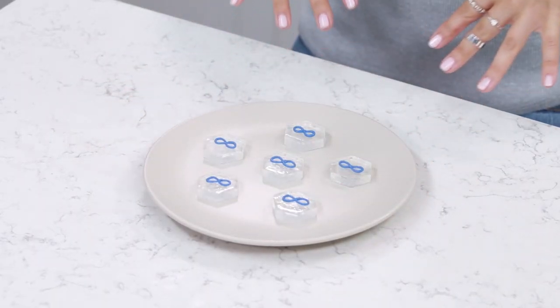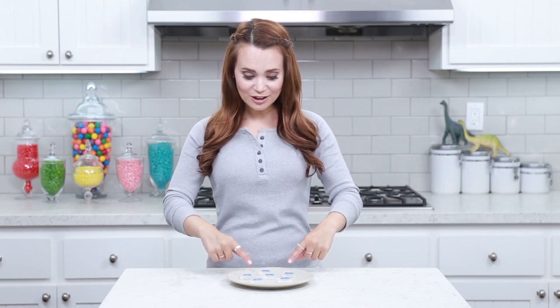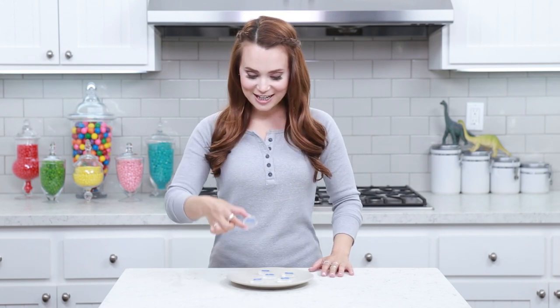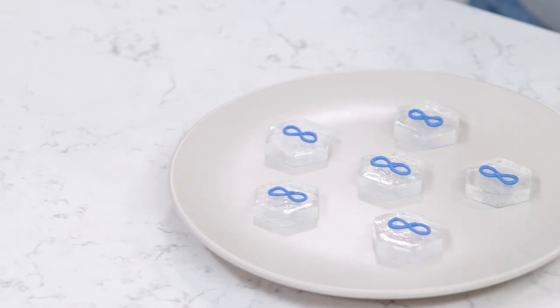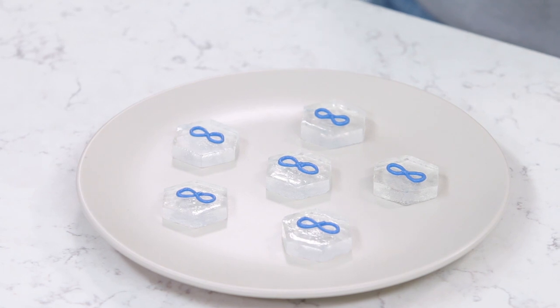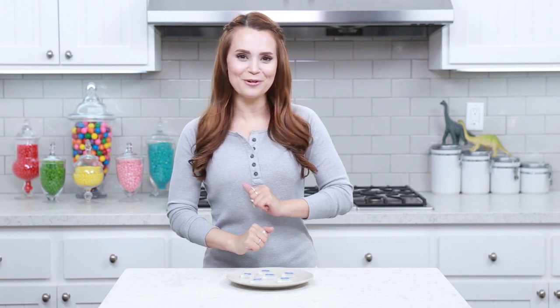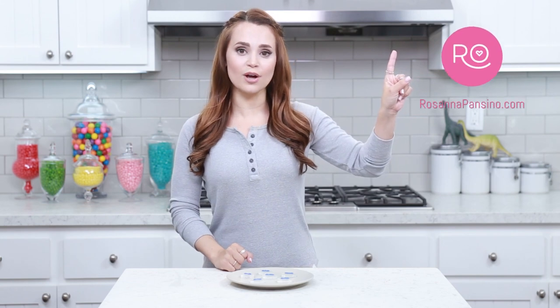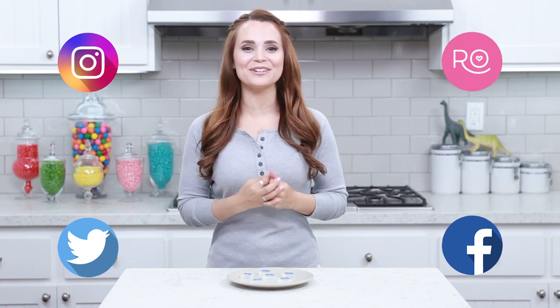Ta-da! Here are the microchip mints that we made today! A big thank you to you guys for suggesting something from The 100! These are adorable — they look just like the ones from the show! Look at this, it's like the perfect size in everything! These are a great idea for a little after dinner mint, or if you are throwing yourself a The 100 viewing party, which I may be doing because I love the show! I'll be posting the pictures and the recipe on RosannaPansino.com, Instagram, Facebook, and Twitter! And if you guys make these treats, please take a picture and send it to me!